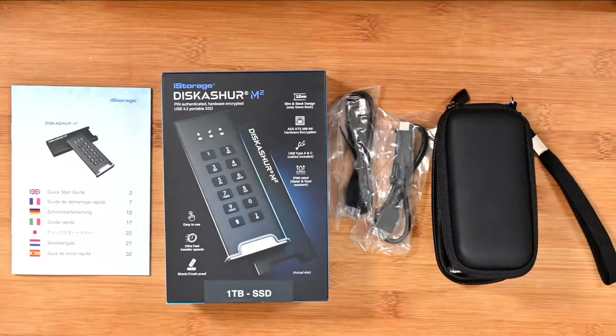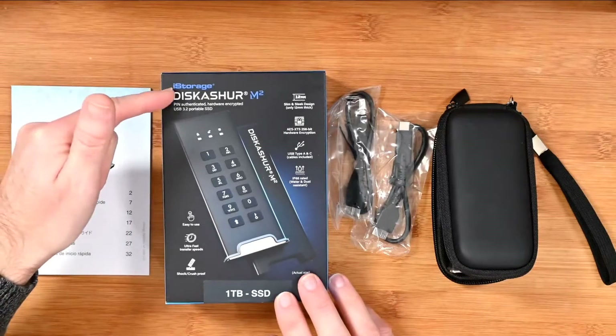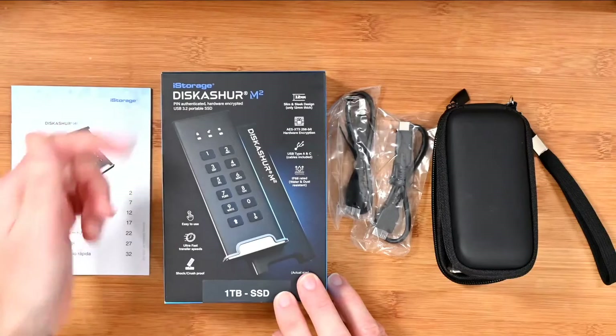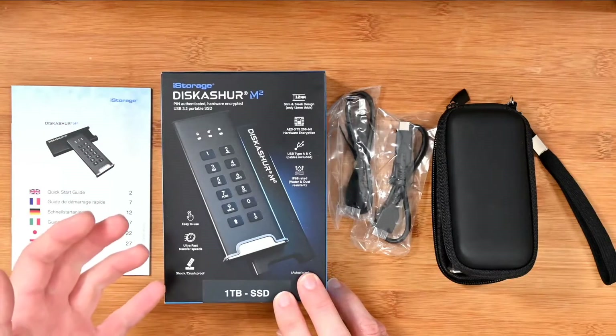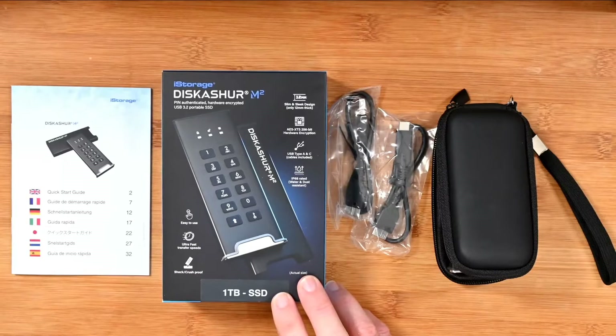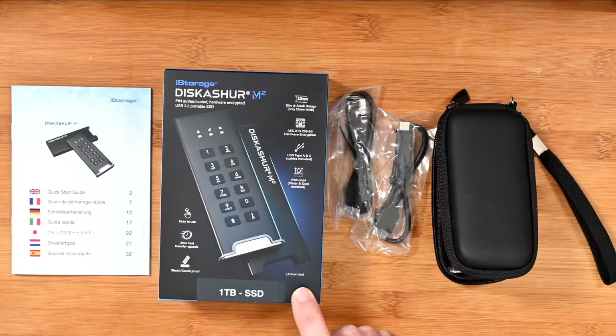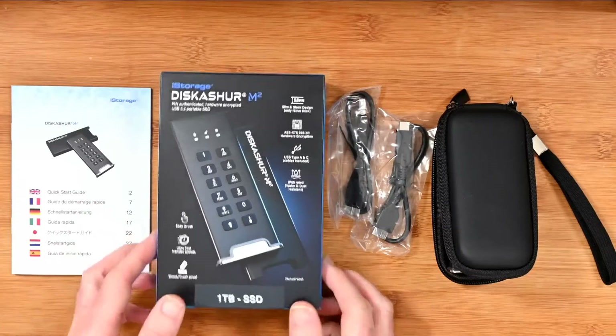Let's jump straight in and take a look at the product and its features. This is the whole box contents, including the box of course. This is the iStorage DiskAshur M2. It's a PIN-authenticated, hardware-encrypted USB 3.2 — so a really fast connection — portable SSD. It's a solid state drive and it comes in various capacities. This happens to be the one terabyte version. It's really easy to use.